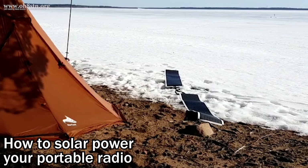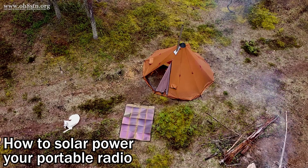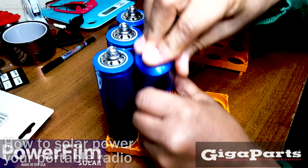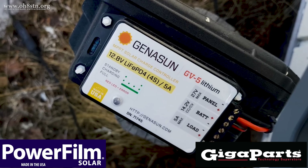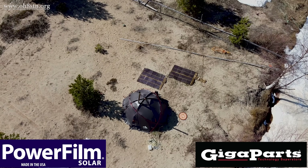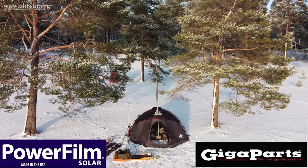This series is going to help you put together your own solar power system, including solar panels, battery systems, charge controllers, along with all the knowledge and expertise required to sustainably power almost any portable radio station off-grid and in the field. If you stick with me, I'll teach you what I know.